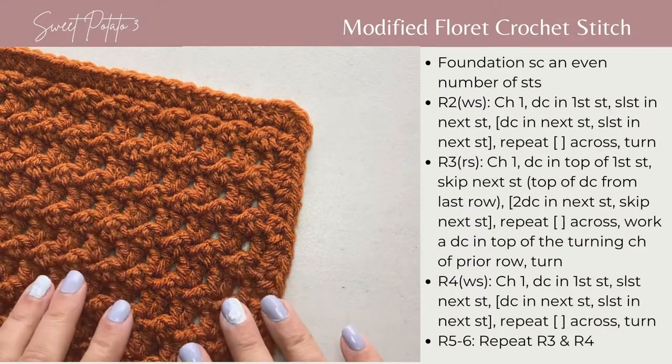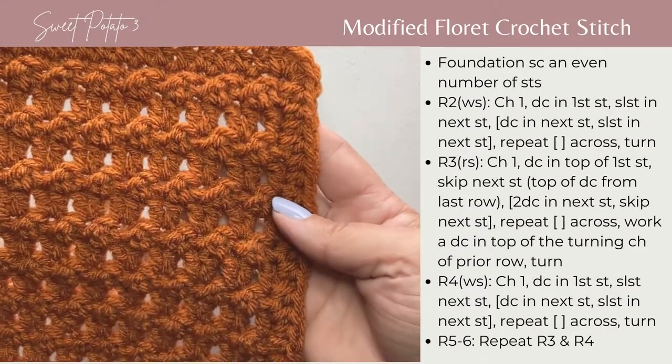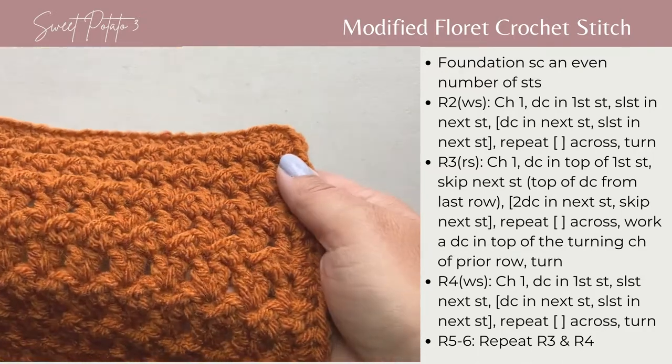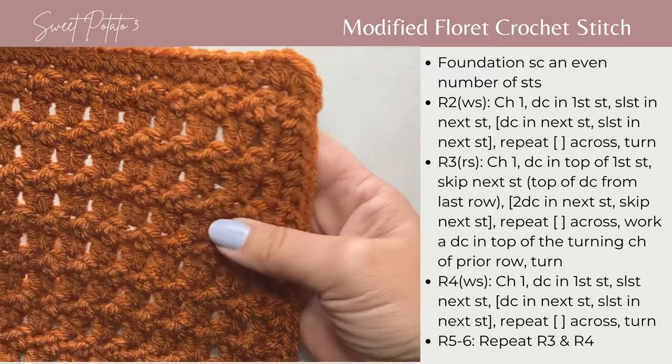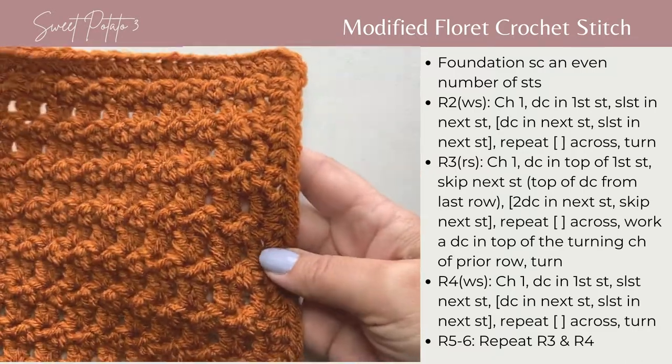Today I'm going to show you how to work this modified floret stitch. This is a little variation off of the traditional floret stitch. I think it creates a very lovely texture with some raised rows and little tiny peaks where you can kind of see through.